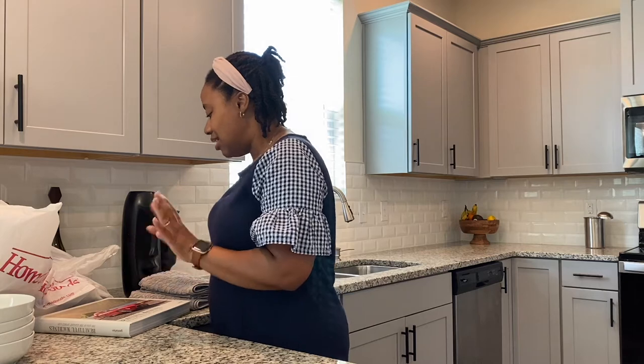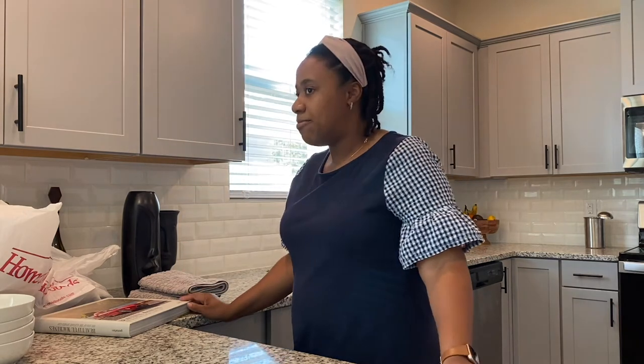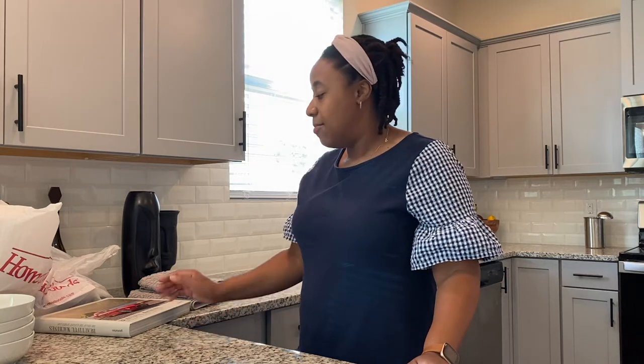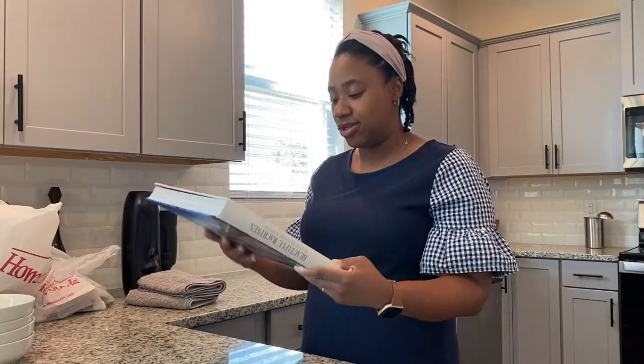Lately the trend is coffee table books, and you can see some right here. I usually keep coffee table books on the coffee table, but I also like to decorate with them — stacked in or on top of a credenza to give things some height. I also have some in my bedroom, more like clothing, fashion, and shoes themed ones.